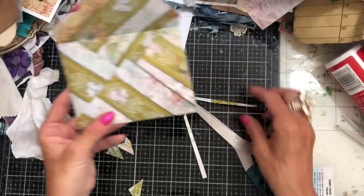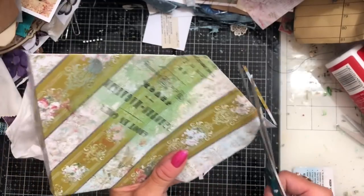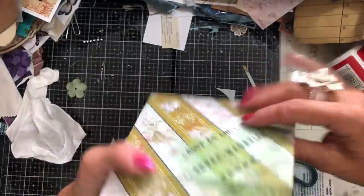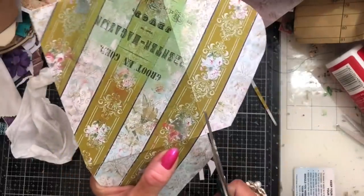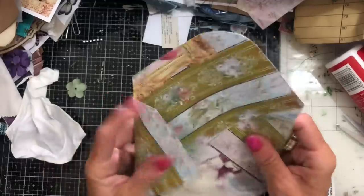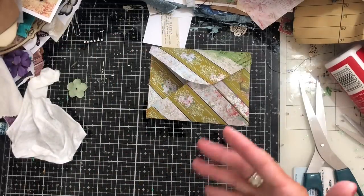It doesn't really matter, to be honest. So long as you end up with something that vaguely looks like an envelope, no one's really going to be studying it. Then just round my flap there. I'm going to glue this envelope - this one is not going to have stitching, it's going to be glued. Rather than really bore everybody, I'm going to make a few more envelopes and then we will come back.